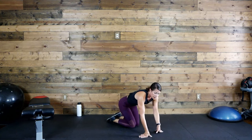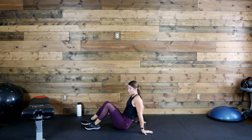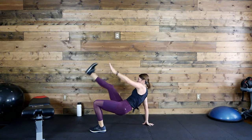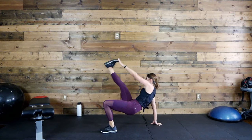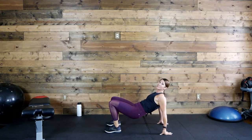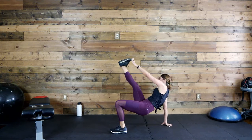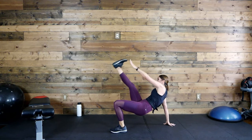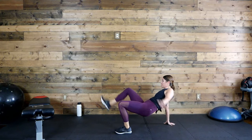Those are killer, aren't they? Last exercise in this round. You pick which option you want — get ready, let's go! Breathe, keep those lungs open. A lot of times when we're doing core work especially, we tend to hold our breath, so make sure lungs are good and open. 10 more seconds. Time!